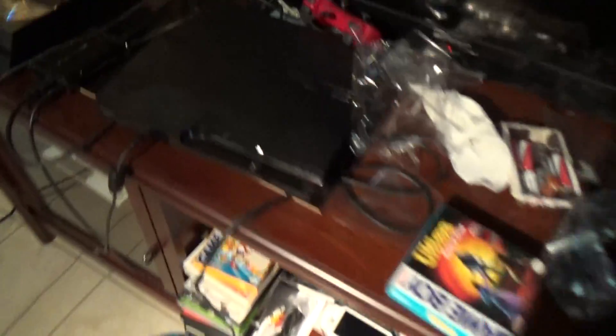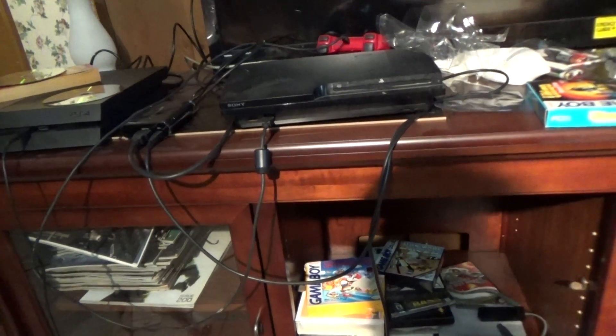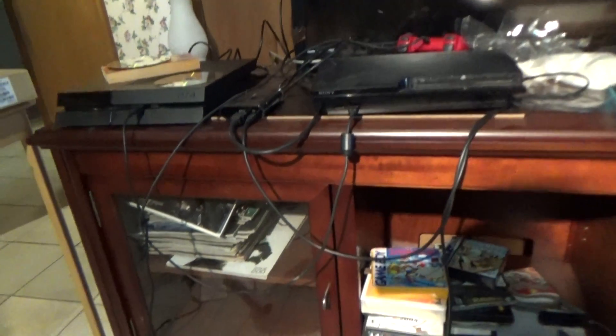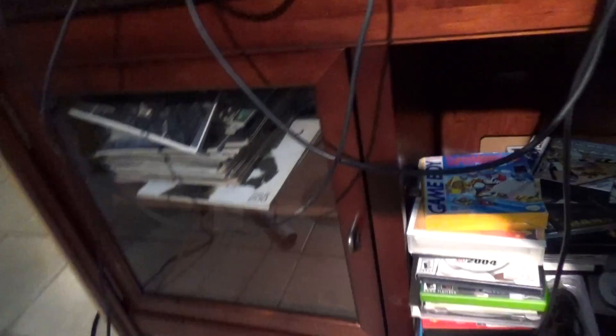Now, in the desk — sorry about that, I just kneed myself in the groin. That hurt. I sat down on the chair and this is what I hit. That was not pleasant.